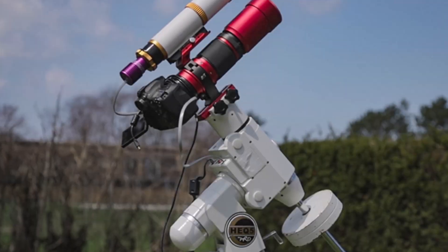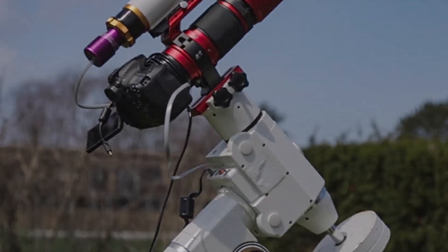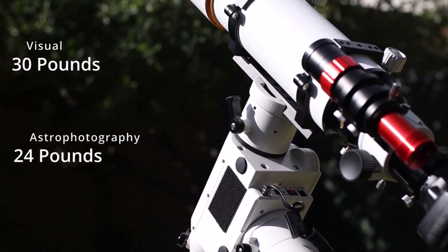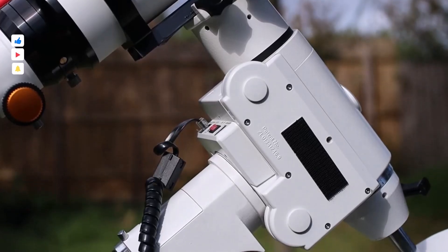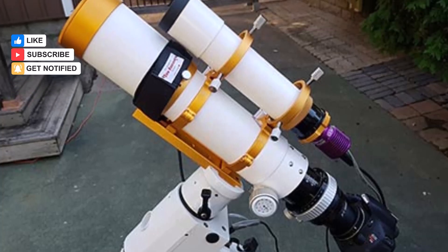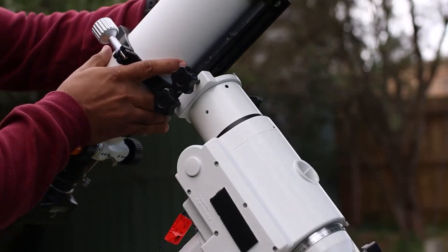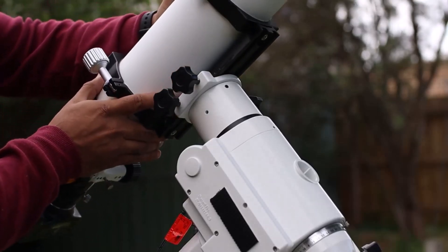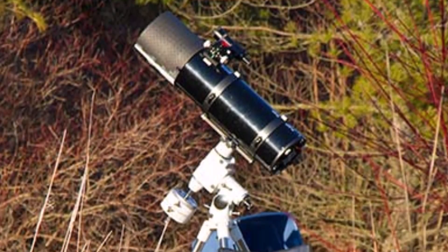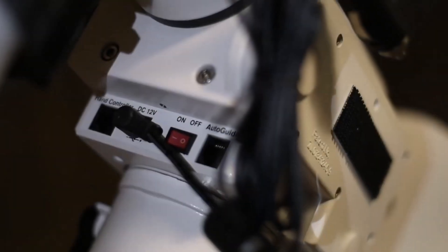Number two: SkyWatcher EQ 5 Pro. The SkyWatcher EQ 5 Pro SynScan is a user-friendly go-to equatorial mount ideal for both quick and extended observing sessions. Setting it up is straightforward, offering versatile polar alignment options including one-, two-, and three-star alignments. For quick observations, one-star alignment suffices, placing targets within arc-minute accuracy — great for casual visual observing. For longer sessions requiring deep exposures, three-star alignment ensures precise tracking.